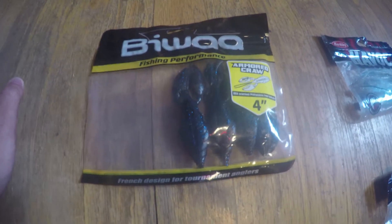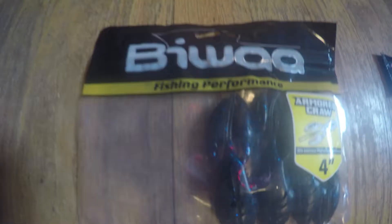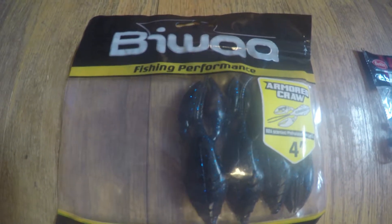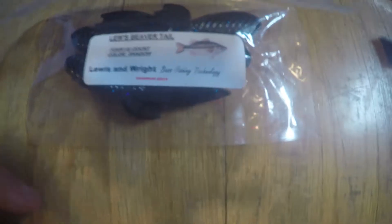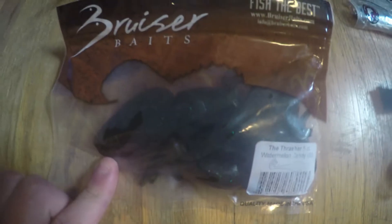So I got some Biowa Armored Craw — I haven't actually opened this package yet so I don't know what to think of these. Got some Lou's Beaver Tail Craw Baits, haven't opened that one either. I have Bruiser Baits — I've heard these are pretty good. It's a Watermelon Candy, I haven't opened this.